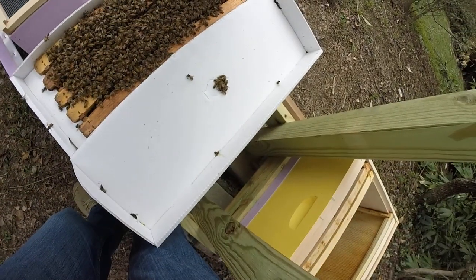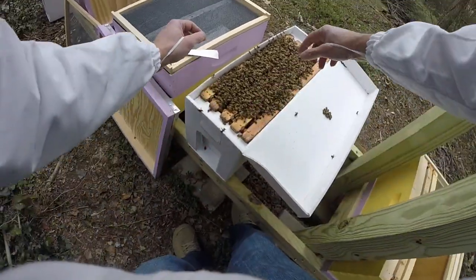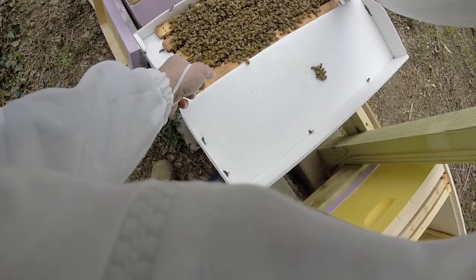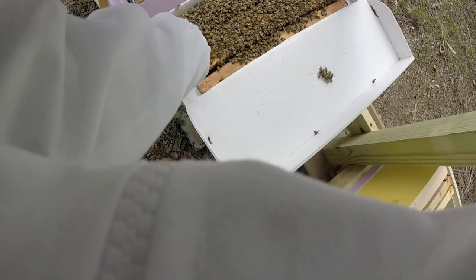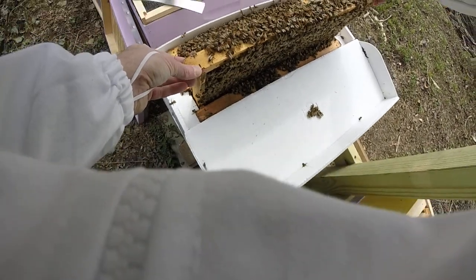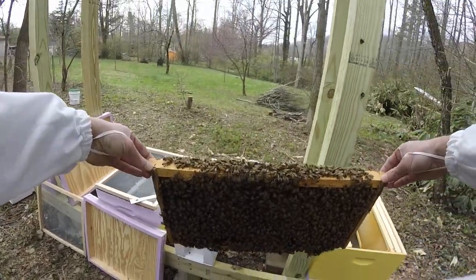They said you could expect the bees would kind of be boiling over — and there you are, look at them. Let's put that right there and get one of these. Let's start right here. This one. Being as slow and methodical as possible — pull this out. There we go.